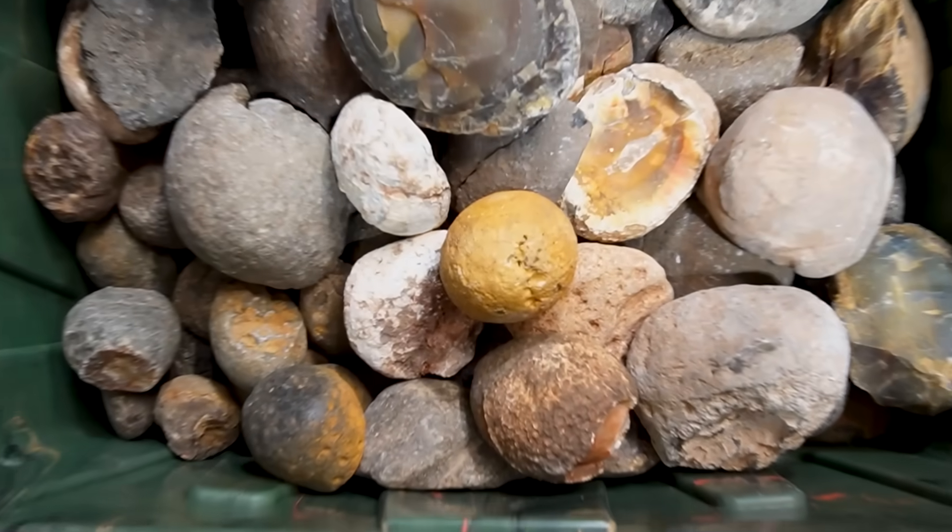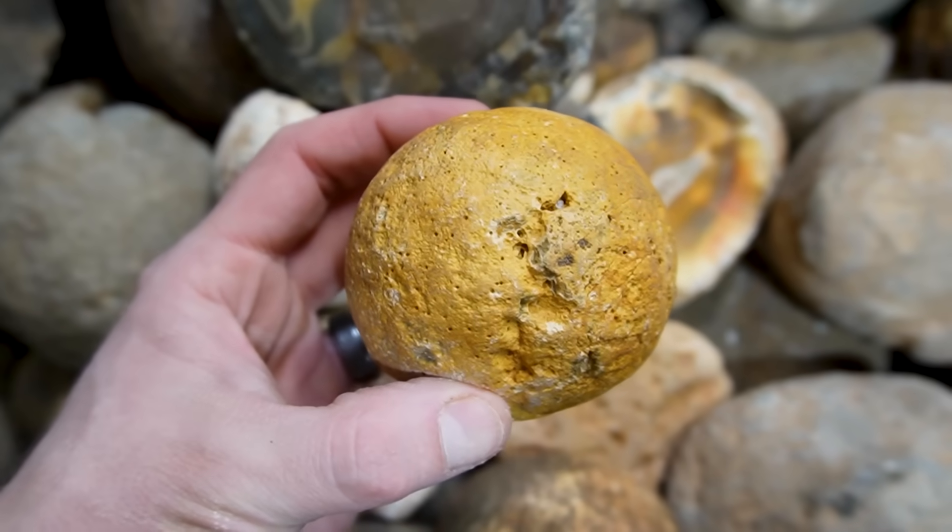Hey, what's up everybody? Welcome back to my lapidary shop. My name is Taylor and today I'm going to be sacrificing an agate for science. This one right here. So normally when I cut open agates, I cut them one time and you get a reveal of the cut face. But this is where the sacrificing the agate comes in — I'm going to cut that agate three times in different directions so that we can see how the bands form and look from different cut placements.